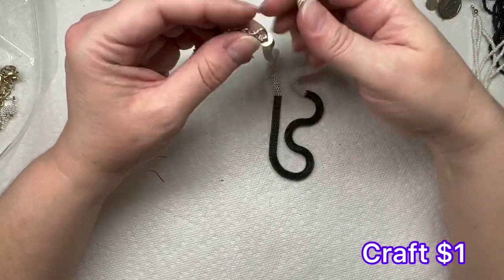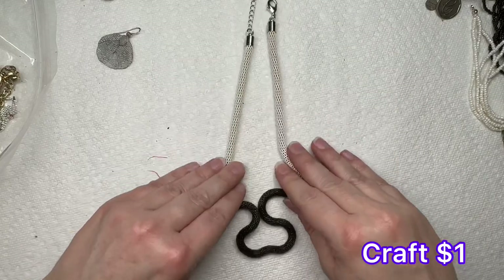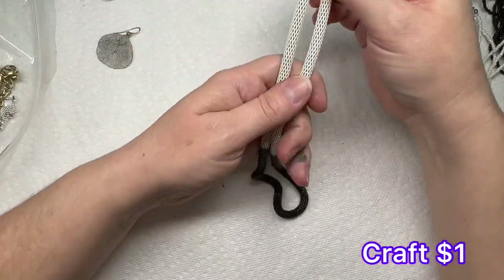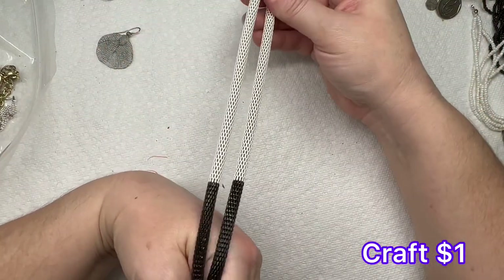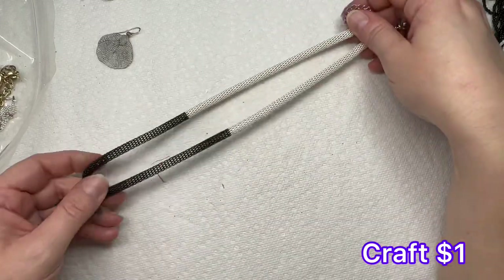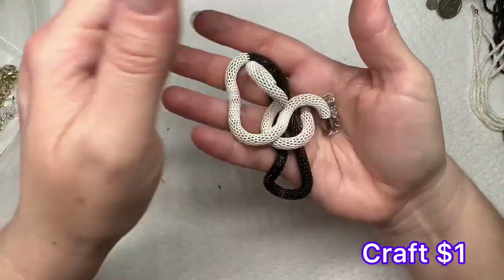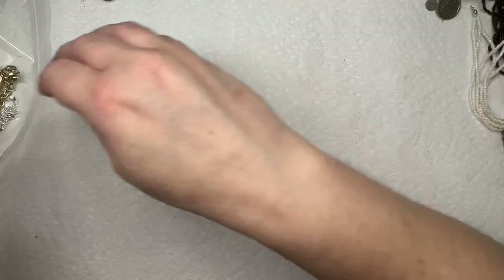This is just a two-tone black and white piece — it kind of reminds me of a snake, not gonna lie. When I was pulling it out of the bag it just kind of looked like a snake. It's silver-toned; we'll just put that into craft.